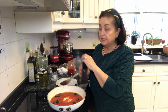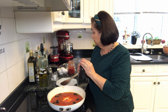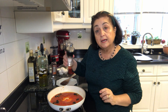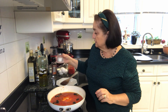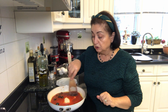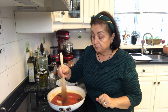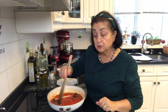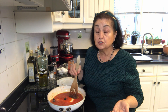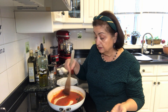Now we're going to add some freshly cracked black pepper and just a tiny bit of salt — not much, because the olives are salty so you don't want to overdo it. These ingredients you can play by ear according to what you like. You can add whatever seasonings you prefer — oregano, parsley, basil — you can make it your own recipe.